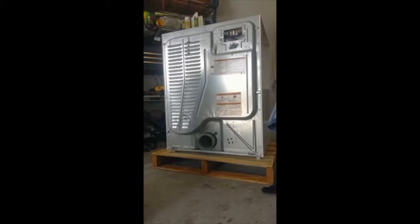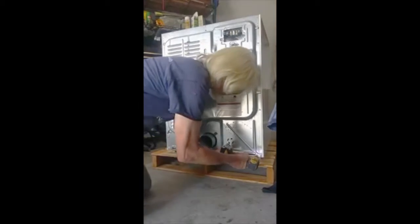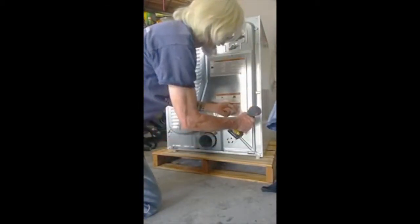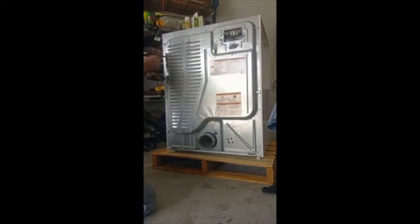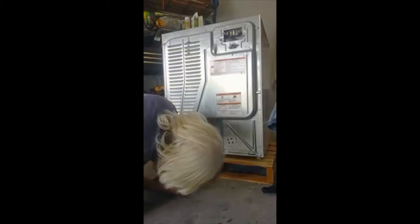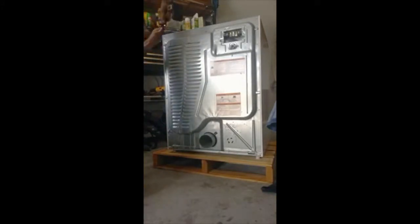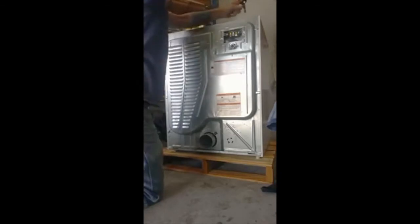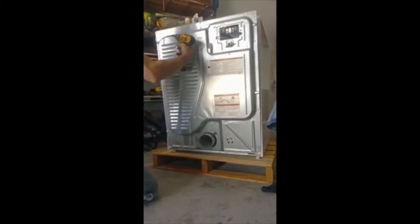Now we'll proceed to removing the rest of the nuts that are holding the back in position. Don't forget that one — a lot of people miss that one. And then you've got two on the top corner, one in the middle cross-member. That frees up your back.